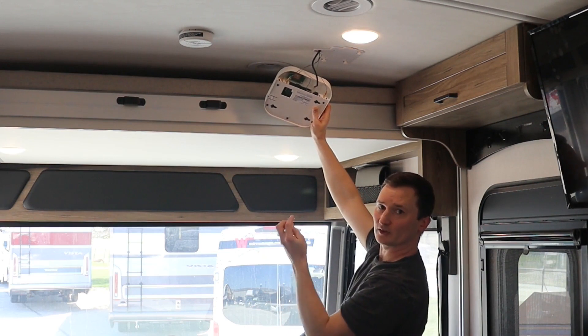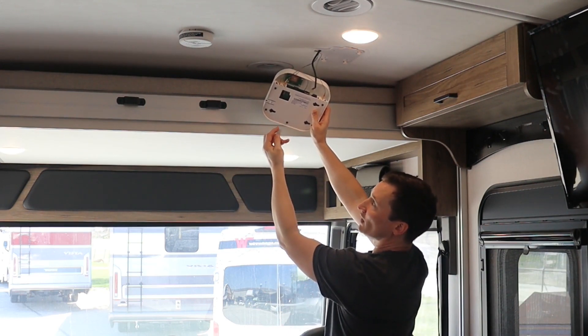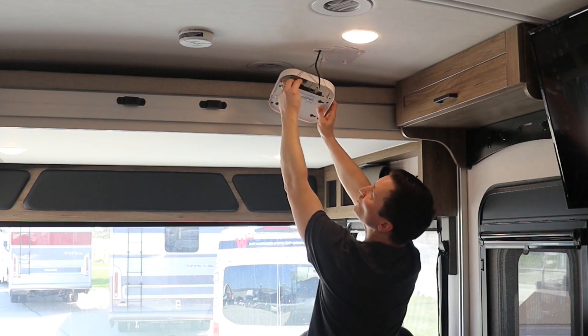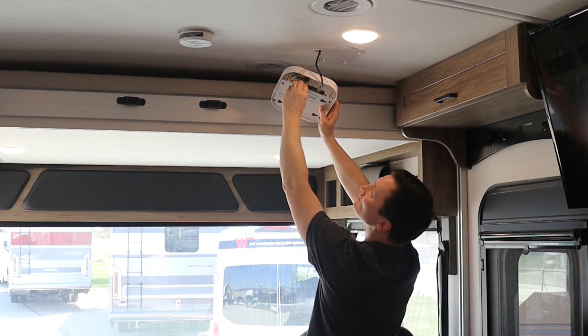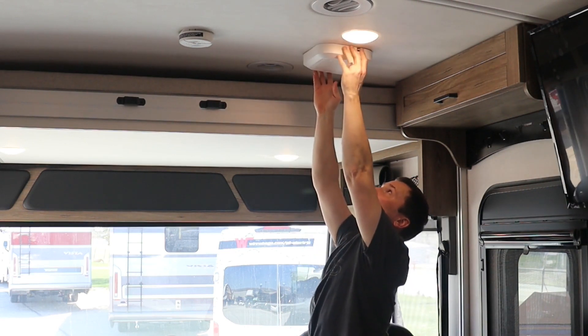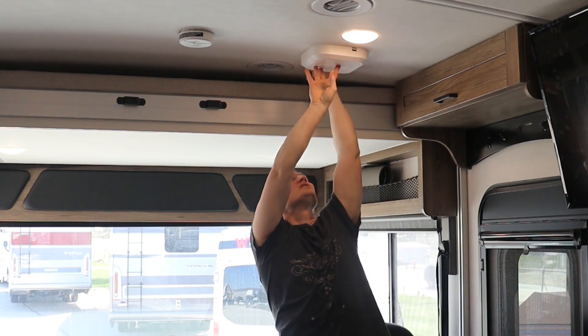You want to pay attention to the orientation of the card. We've got a notch on the upper left corner of the card — make sure that's facing up and to the left. Then we'll slide it into the back slot, just like that. Now we can put this back up on the base, line it up with the mounting tabs, and give it a little tap to lock it in place.